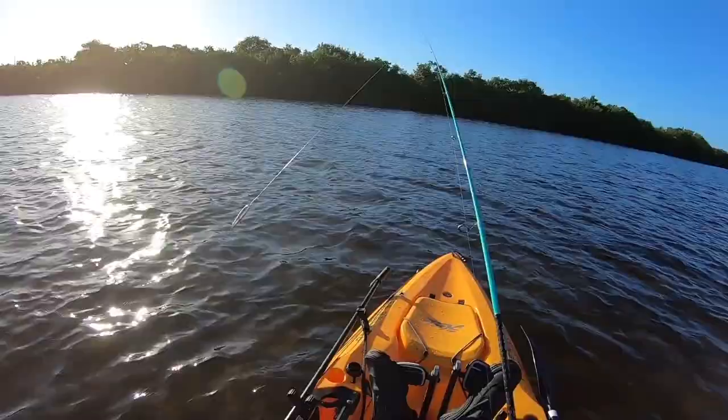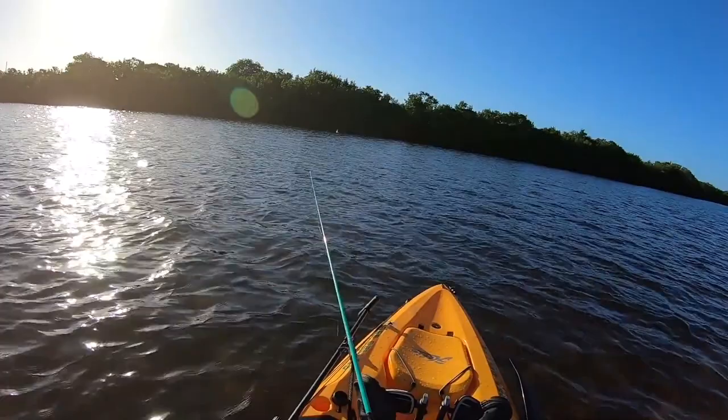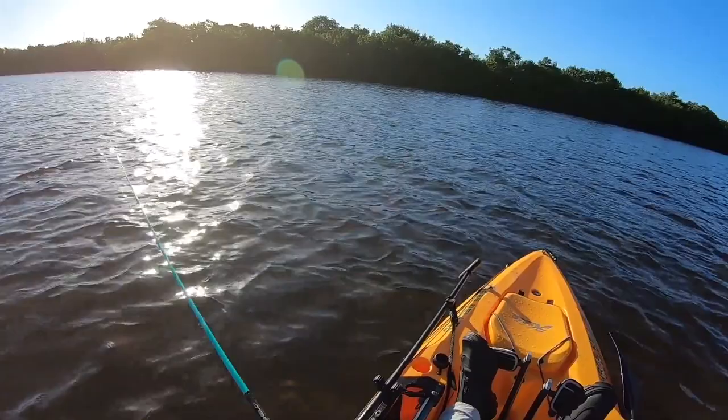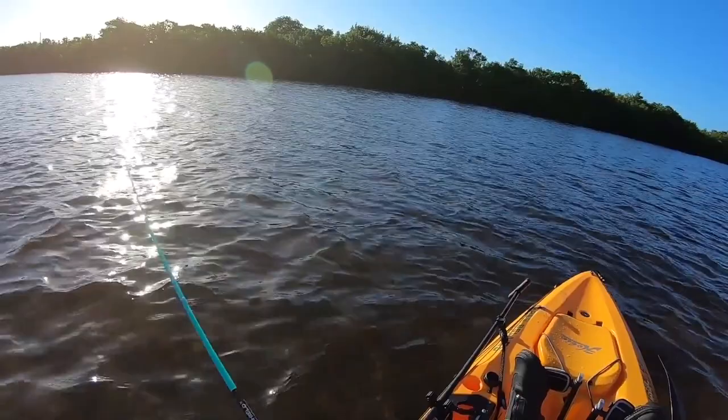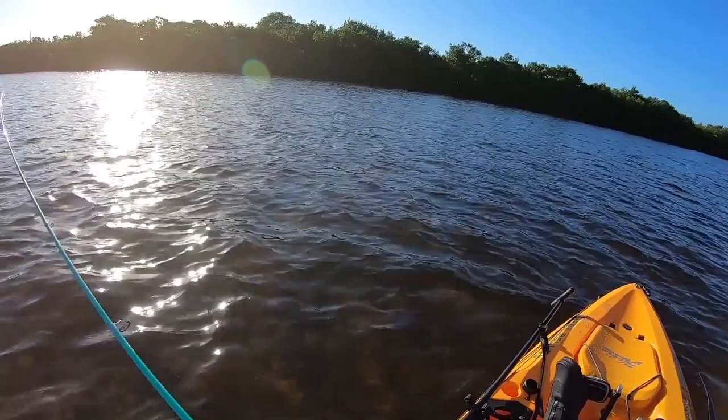I'm going to use a Thanksgiving morning spook-casting trip as the backdrop to discuss a couple of really important things related to this shallow water fishery. It's very common that I'm in less than 2.5 feet of water - 3 feet is rather on the deep side for a lot of this fishing. One to two feet is pretty typical.